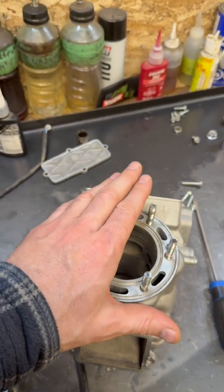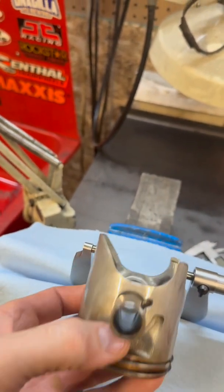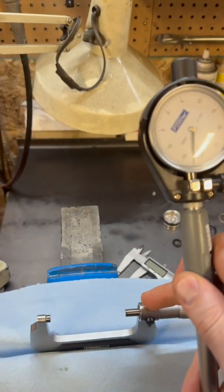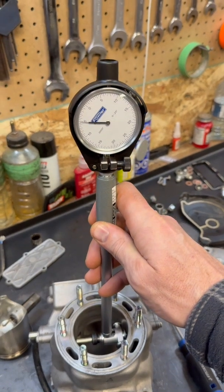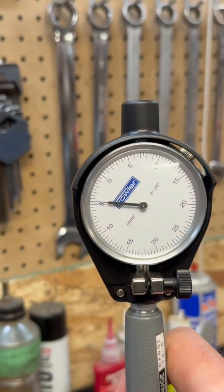I'm doing the top end on this YZ250 and I'm going to check the piston clearance and the ring end gap. The first thing I do is take the old piston and check the clearance. I set my micrometer to the diameter of the piston near the bottom, then I zero my dial bore gauge to the size of the piston, then check what the difference is — it's called transfer measurement. I'm at four thou clearance right about there.